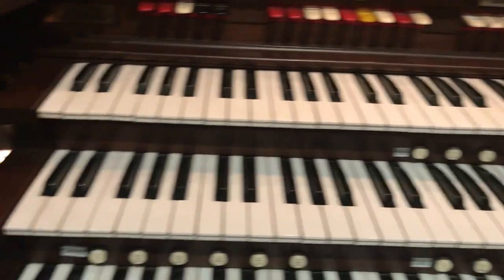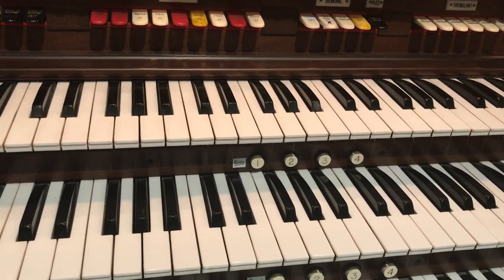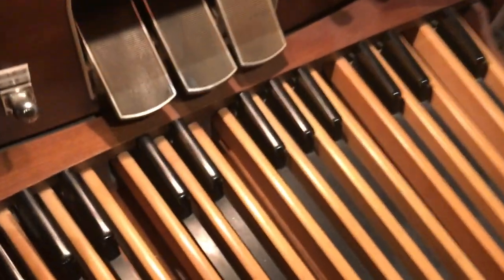This only works on the Great Manual and it requires a couple of steps. Let's go down under the organ and take a look at something, because this eluded me for a while until I understood how it worked.